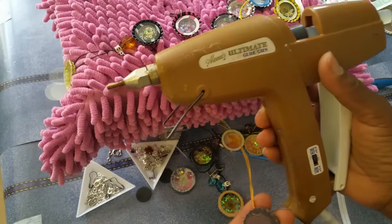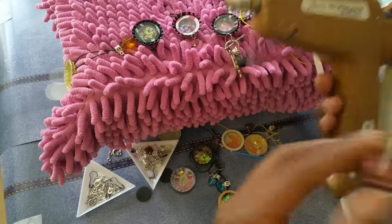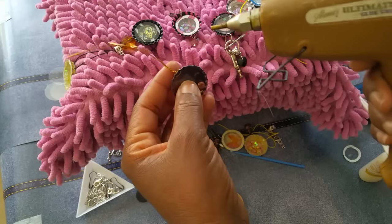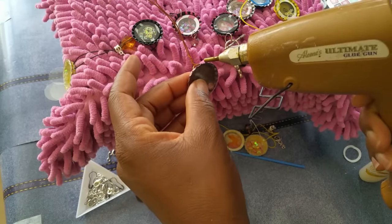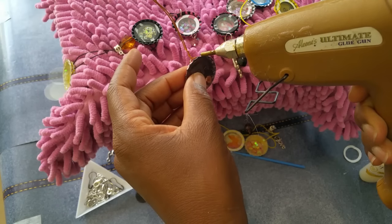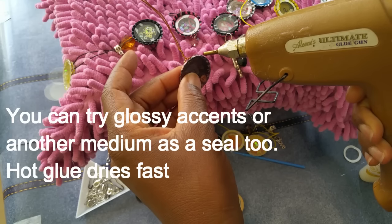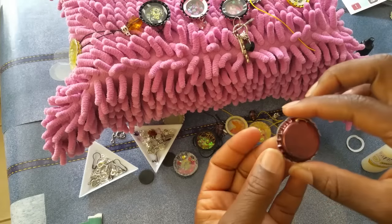Once the glue has dried, you can stop at this step if you achieved a good seal. But if you used micro beads or very small glitter, it's very possible for the micro beads to fit through little openings. So the next step is to add a seal. After a lot of trial and error, the good old glue gun worked best — in particular one with a thinner tip. I add a little bit of glue along the perimeter.